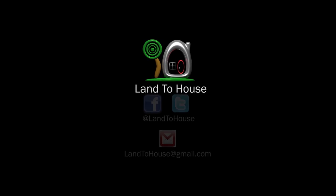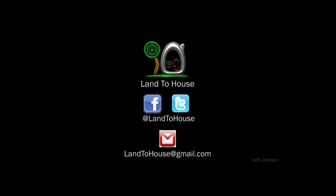Thanks for watching. I'm Seth Johnson with Land the House. I will see you next time. Bye.